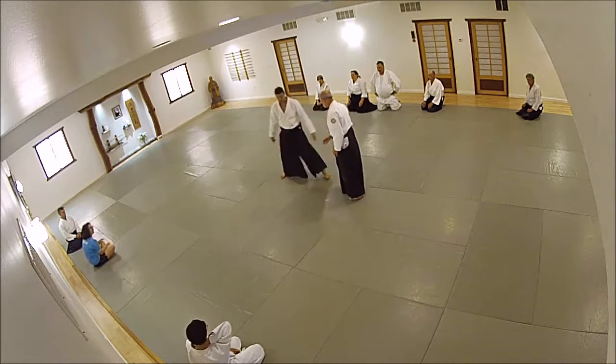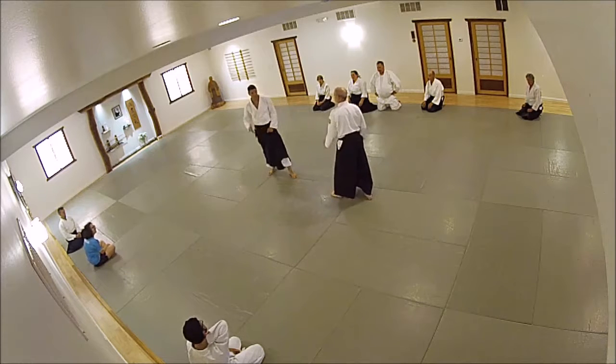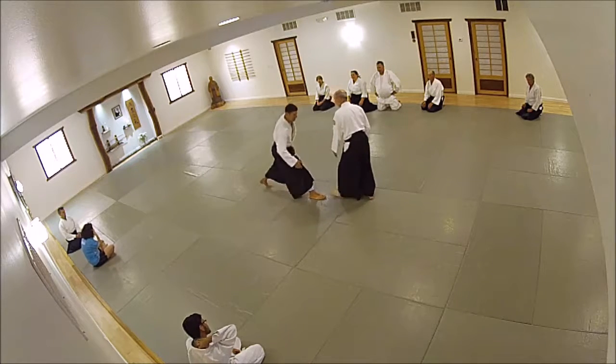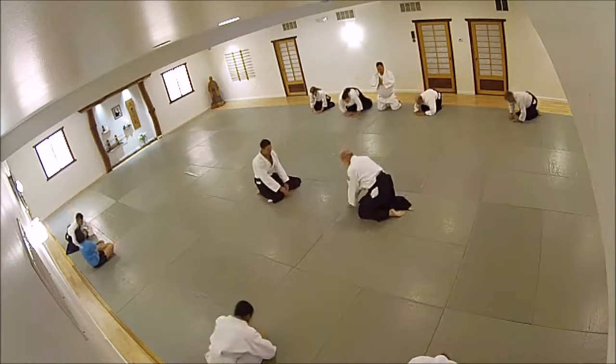And if he switches, he goes right — left hand and left foot. I come in with my right hand and right foot. I want to start that step.